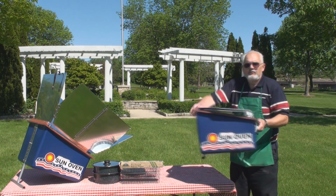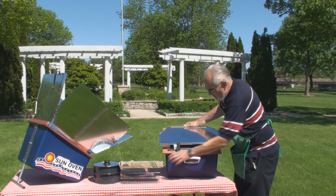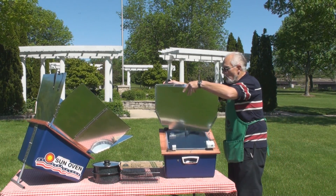The All-American Sun Oven folds up and carries like a suitcase, and to set it up takes just a matter of seconds. It's a simple one-piece construction.